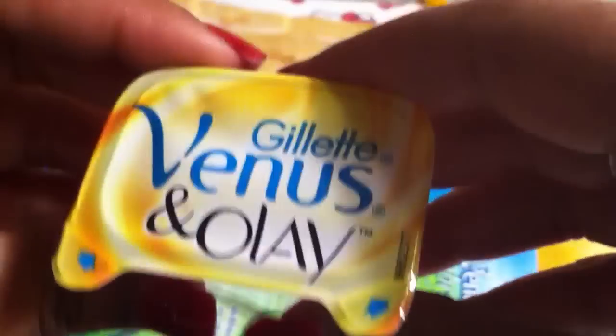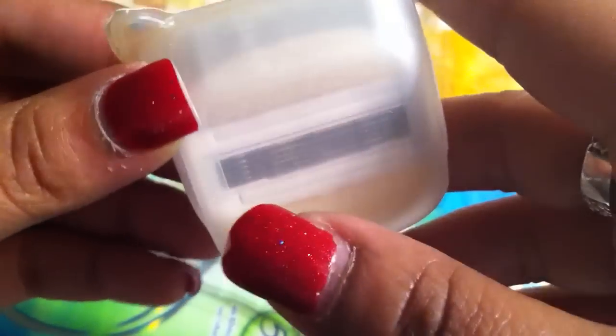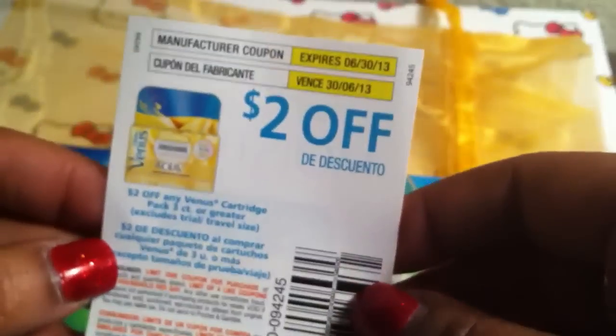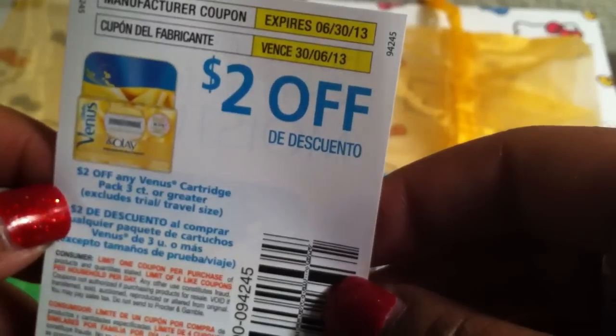They also sent a Gillette Venus Embrace and Olay blade refill — it's an extra blade with a little moisture bar right here. I don't want to open it yet since I've been so sick, but I am definitely going to check that out. They also sent a coupon — two dollars off any Venus cartridge pack of three or greater. That's pretty cool. It is valued at $3.50 to $4.50 for blade refills.